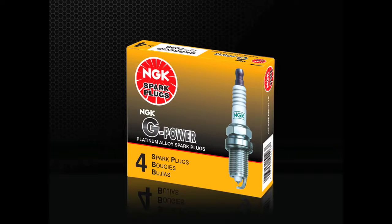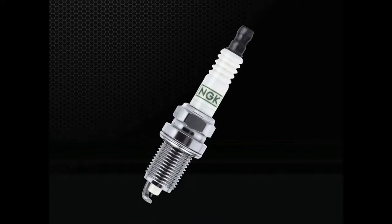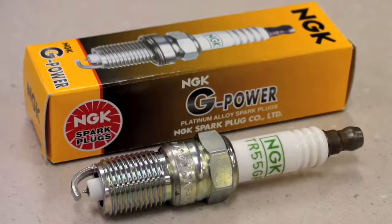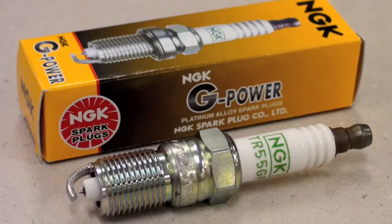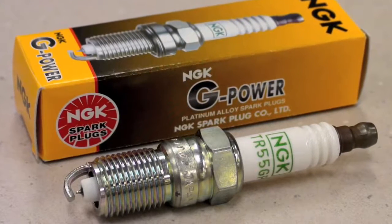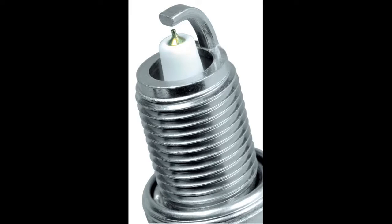Best used as a platinum upgrade for vehicles originally equipped with nickel alloy spark plugs, G-Power Platinum plugs are an outstanding introduction to precious metal spark plugs. They feature the same insulator construction and corrosion resistant threads as other NGK plugs, but with a special fine wire platinum center electrode. The fine wire center electrode aids in ignitability, ensuring easier starting, great fuel efficiency, and improved performance. The material strength of platinum also improves the lifespan of the spark plug by reducing gap erosion. G-Power Platinum spark plugs are a single platinum plug, meaning the platinum is located only at the center firing electrode side.